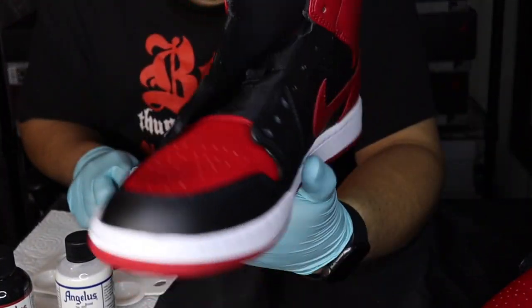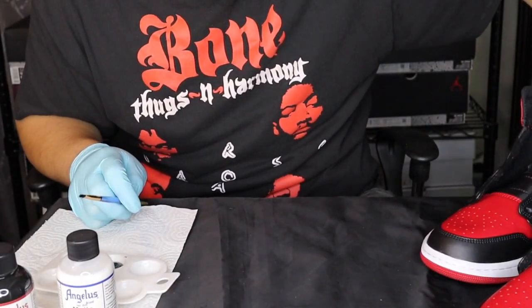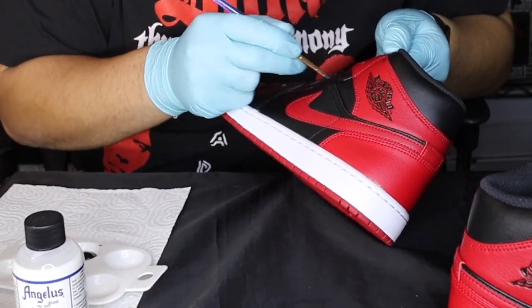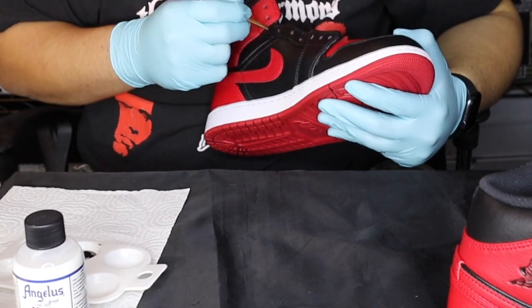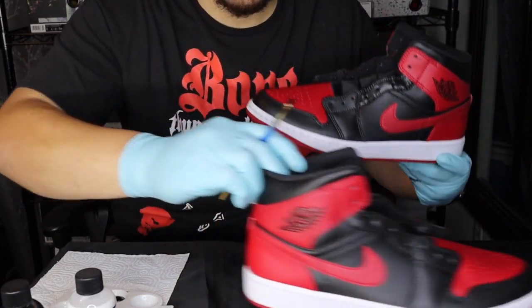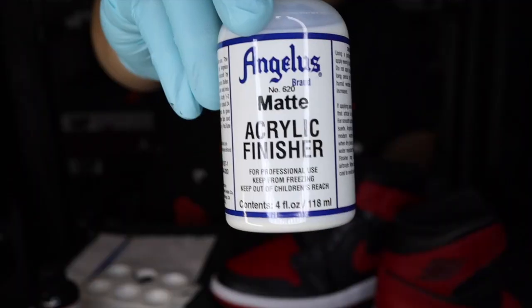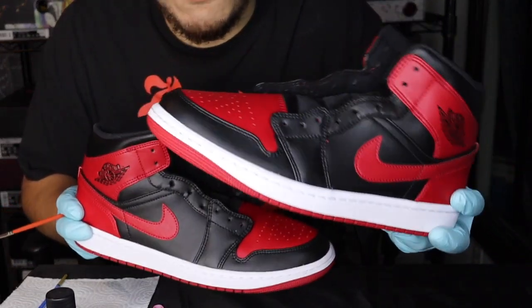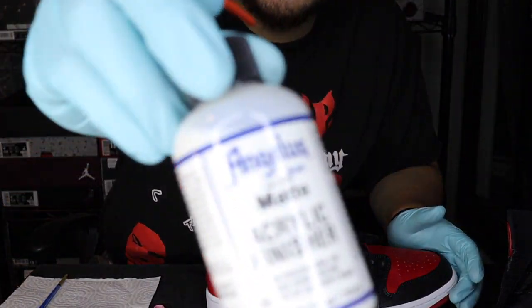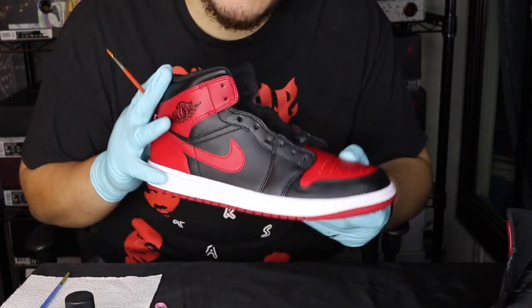Now that this shoe is painted on both sides we're gonna give it a chance to rest and dry and then get the other shoe painted. Both shoes have been painted — we're gonna let them rest a little bit and then come back and hit them with the matte acrylic finisher. Now that both pairs have had a chance to dry we're gonna go ahead and add some Angelus matte acrylic finisher on both shoes, let that dry, and then throw the laces on.